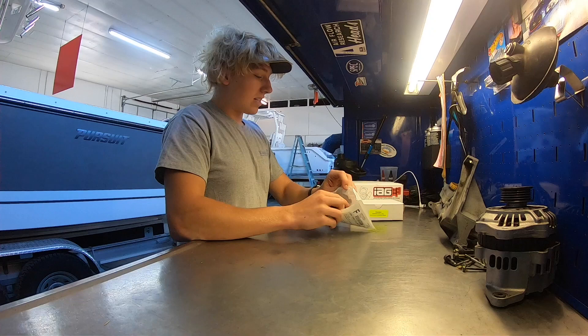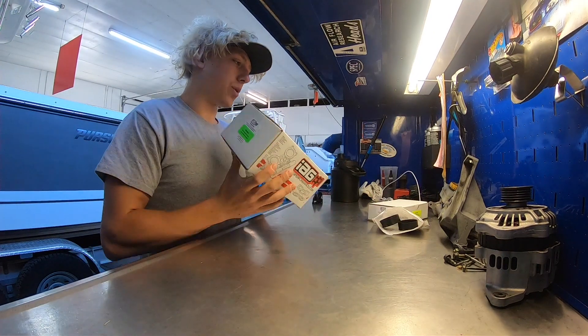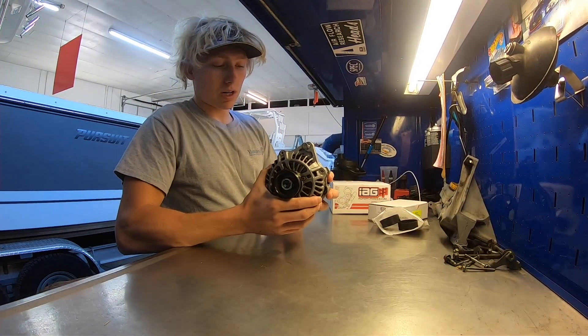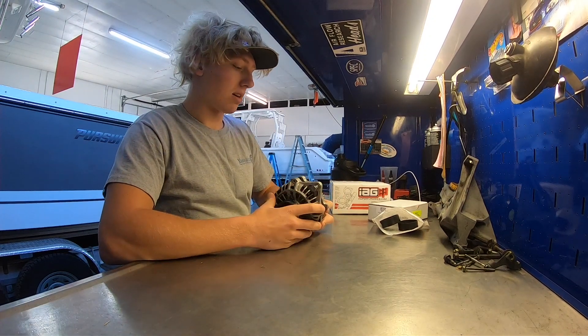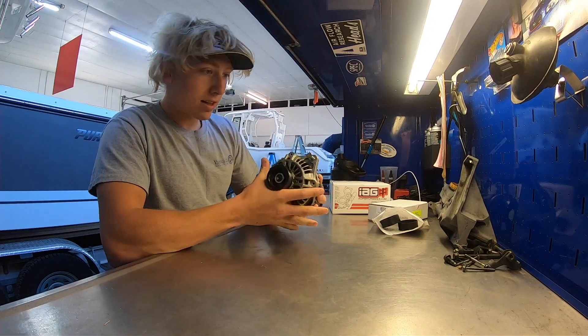What we have in these IAG boxes is the billet alternator relocation kit, and we're going to install this. But first we're going to take this stock alternator, take the casings off and paint them black, because I think that will really help clean up the look of the engine bay. I'll show you guys how to do that as well in this video.